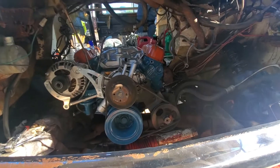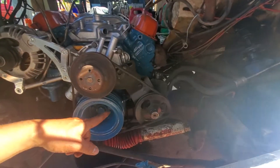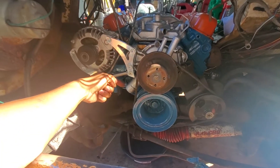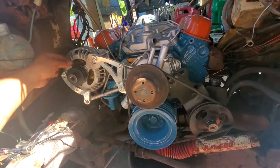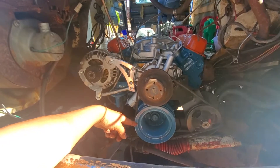Alright guys, we're gonna buy a new belt — that's gonna be fun — for the power steering and alternator together. If you want to use the two-groove alternator with AC, but we don't have AC, you're gonna need to buy a different one, guys.